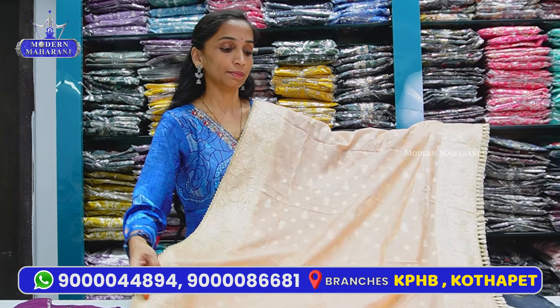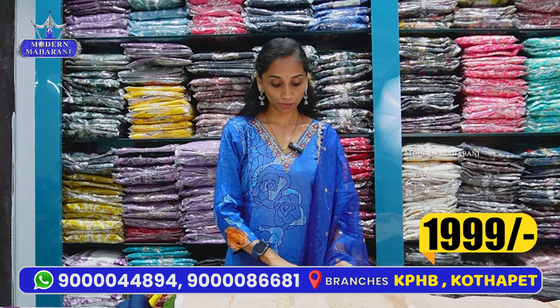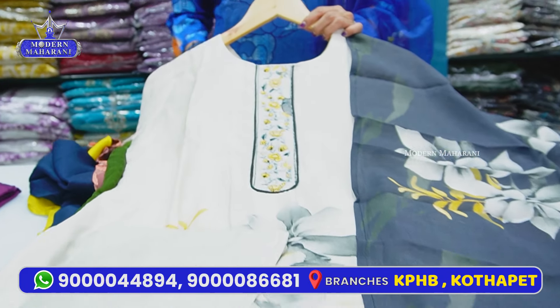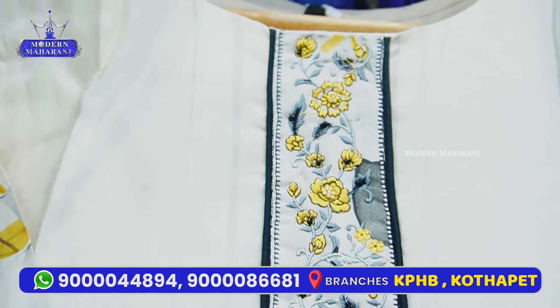This is a purchase rate of ₹1,500 worth — a total set at a reasonable price. Available in medium to double XL sizes. Dupatta has a good length and width. If you choose the price range, medium to double XL sizes with single color combinations.